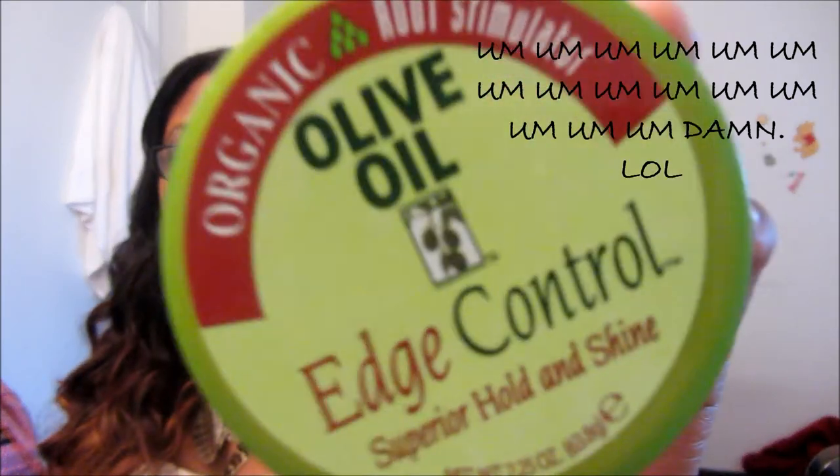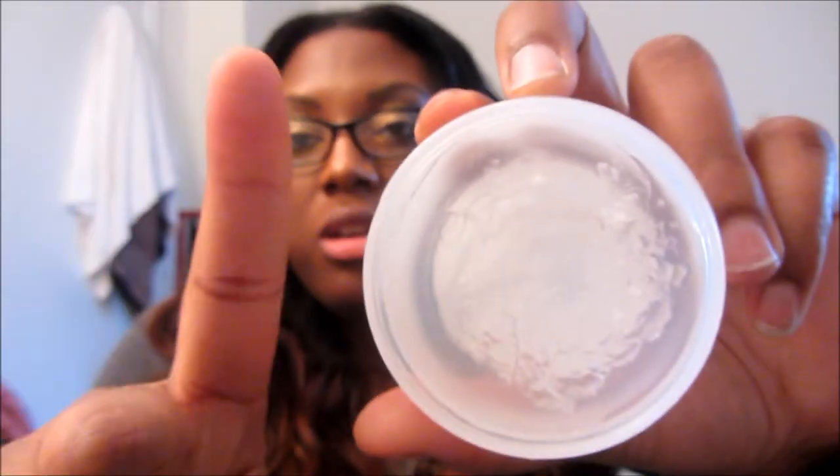I usually slick my edges down, but I didn't feel like it this morning. When I do, I use olive oil edge control. If you've ever used it, you know it has a tendency to get kind of white and gummy on your edges. To combat that, I take a toothbrush, run it briefly under water, and dab it under the water one quick time, then brush it on my edges. I do not get that white gummy feeling like I do when I just use a regular brush or apply it straight with my finger.